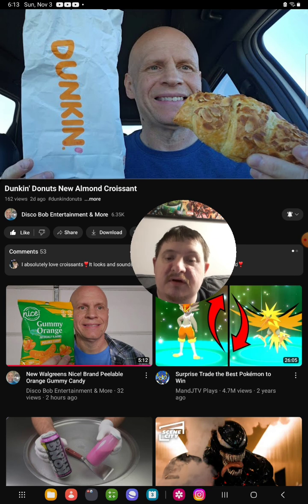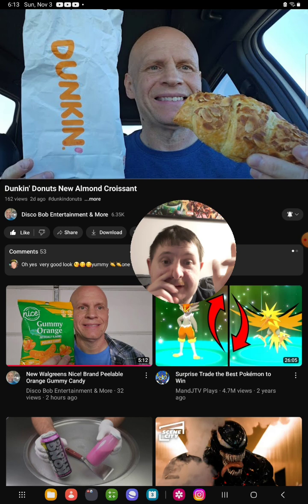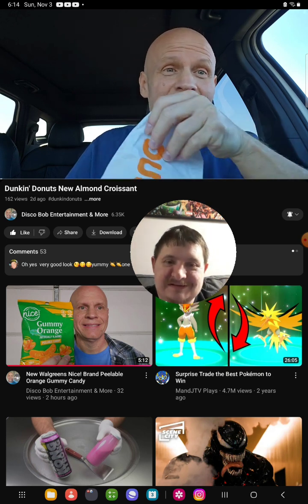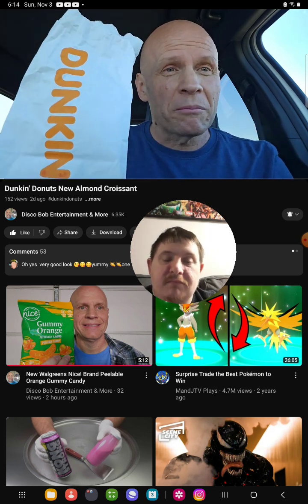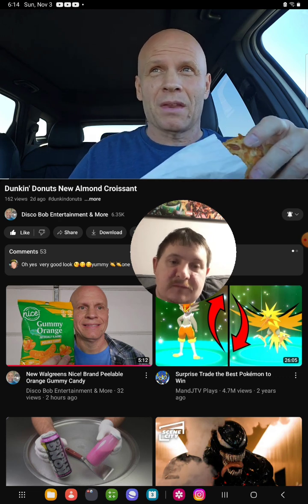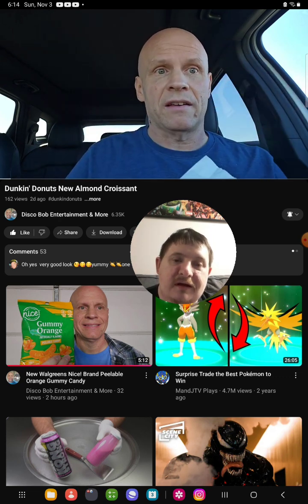The video that I'm going to be reacting to is called Duncan's Donuts New Almond Croissant. Welcome to Disco Bob Entertainment and more. So today I'm going to be trying something new from Dunkin' — I'm going to be trying the new Almond Croissant.